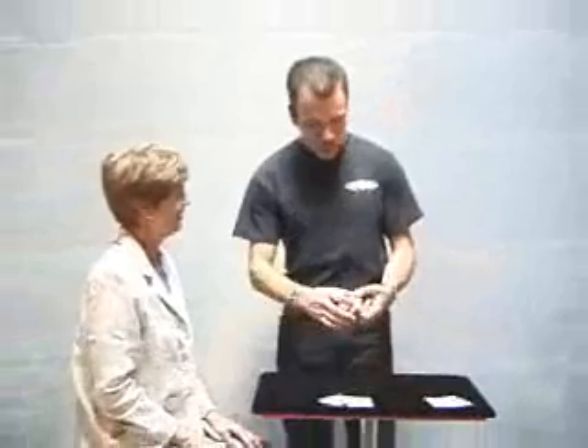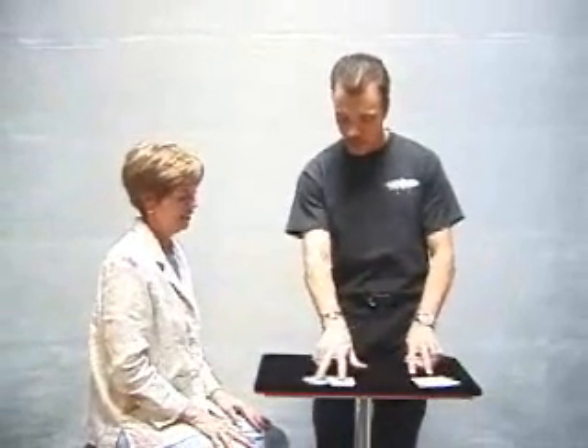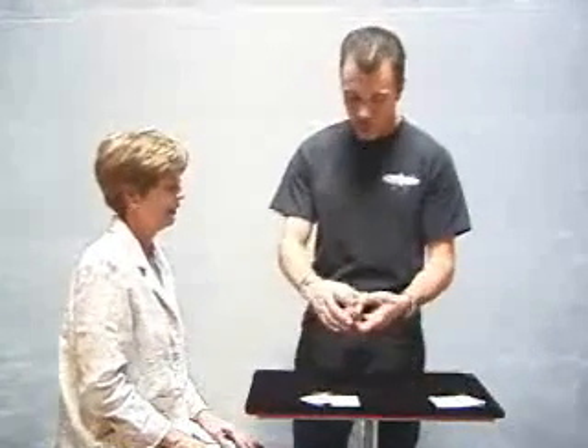And we have here Carol — hi Carol, thank you very much for joining us. Nice to meet you. Well Carol, you'll notice on the table, first of all, I have four aces: two black aces over here, two red aces over here. In a moment we'll get back to those.